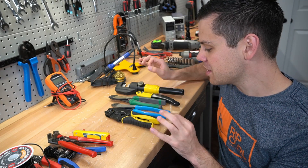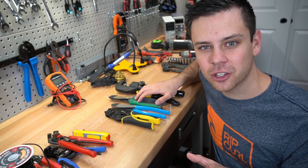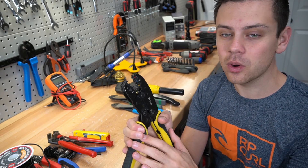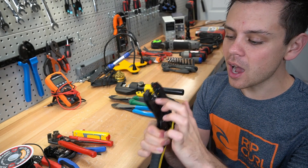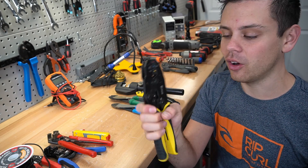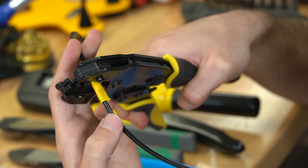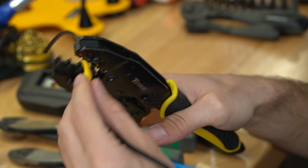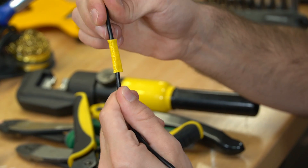Now we're going to talk about crimpers — these are very difficult to choose because I have a couple favorites, but I'm still on the search for the perfect crimper. First we have a ratcheting type. This is a good standard one if you're building one system with UL listed standard connectors with insulation. If you do not have insulation or you're using waterproof connectors, these will not work at all. You want to ensure that the crimper is also crimping the insulation so that there's strain protection.